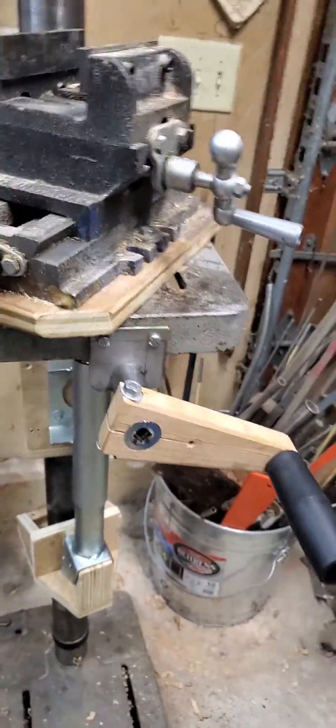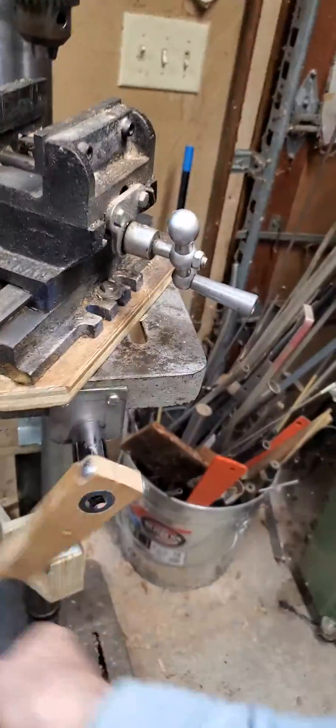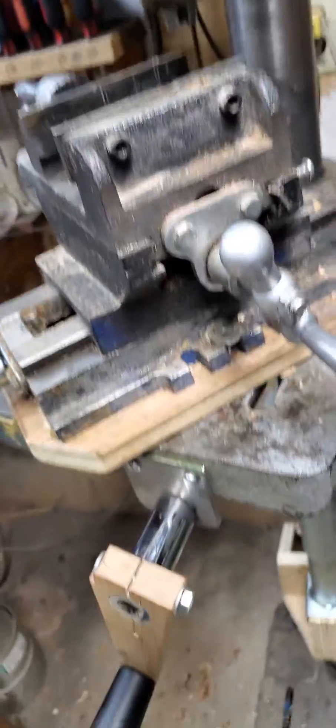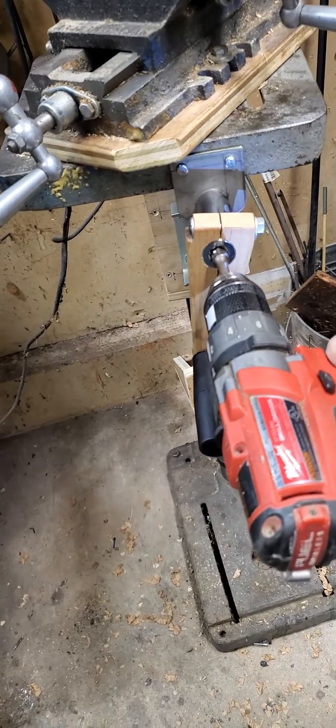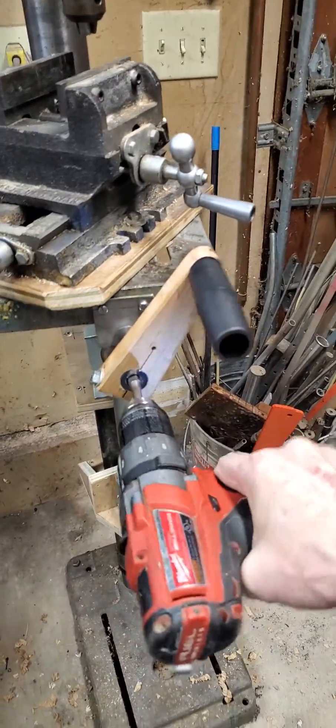To raise and lower, I just have to unclamp the table and I can crank it up and down. Usually I need two hands to do that to hold it steady while I'm cranking. But I can also plug my drill into the back of the socket for high-speed raising and lowering.